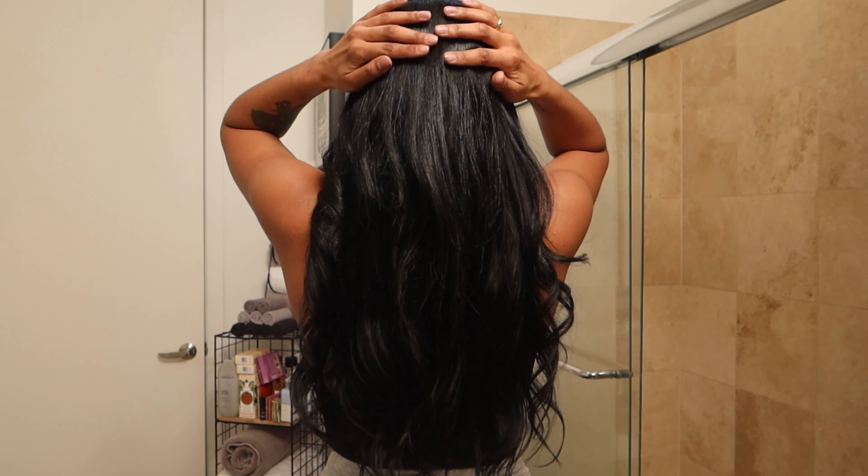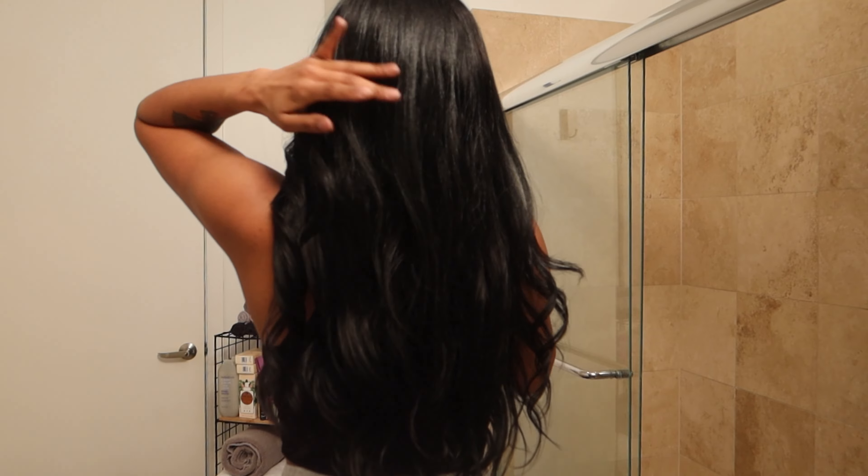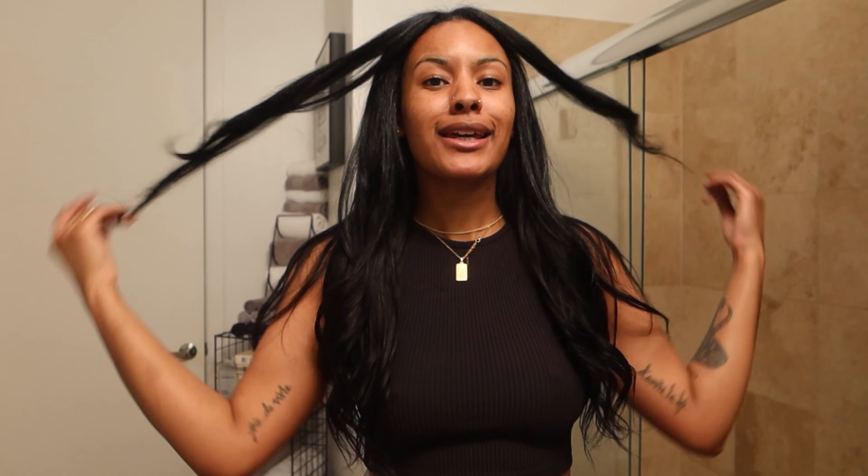Okay y'all, real quick before my camera dies — this is the almost completed look. I think I'm gonna wear it bone straight for my mom's birthday. I did curl it a minute ago and the curls kind of fell, but here is the final look. I'm thinking I might have to go get another bundle or just bobby pin my hair because I do feel like some of you can maybe see some of the clips, but for a quick little do, you know what I'm saying, it'll do.